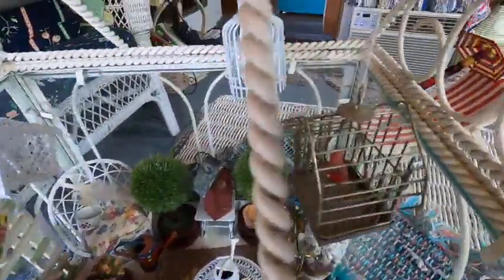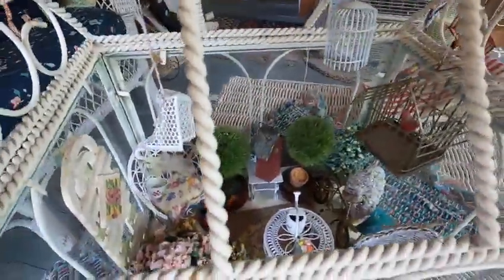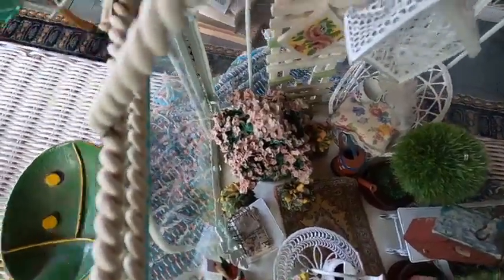There are some birds in the bird cages. I remember finding this at Goodwill — it was really inexpensive and I knew exactly what I was going to do with it. Please subscribe, leave me feedback, and check out my other videos. I do have many. Thanks for watching.